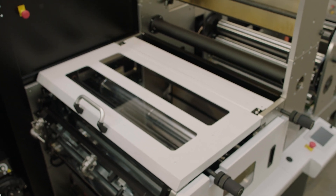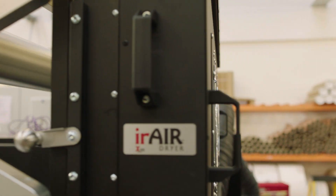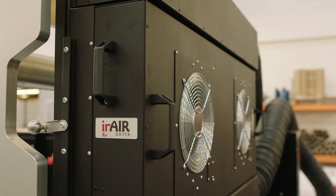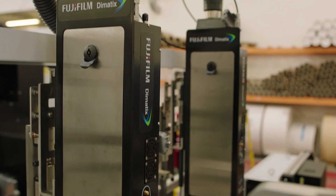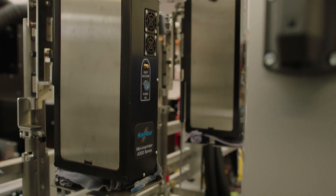The FL7 is available in both 760mm and 850mm web widths and can be supplied for water, solvent and UV inks. You can also add a Fuji automatic high-speed inkjet to add variable data content to cartons.